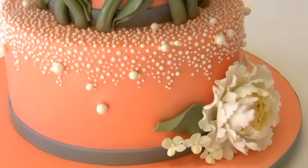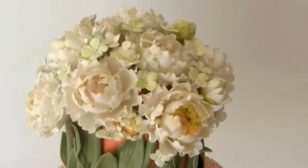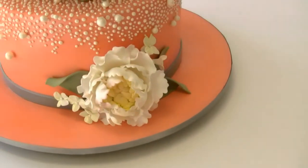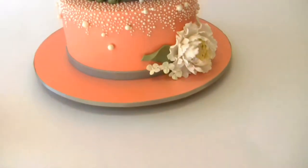We have a two-tier bridal shower cake. The cake is a light coral color with a platinum band and a base — we sort of merged two of our cakes together. On top are pretty spring peonies and hydrangeas, and a little peony down here as well. Then all pearl details on the base, and congratulations.